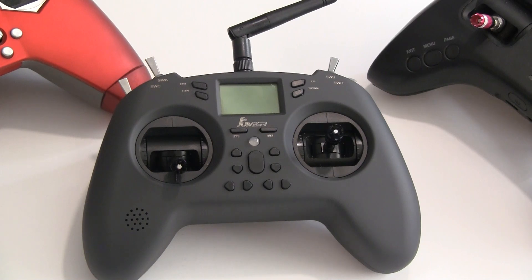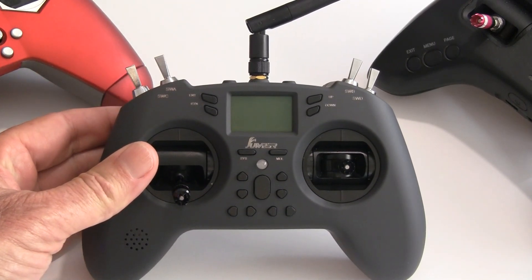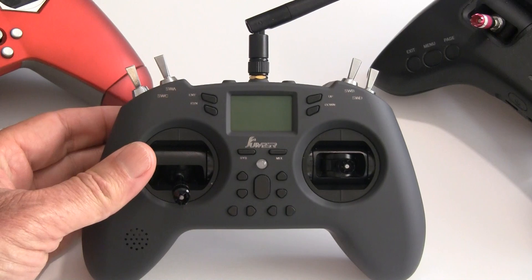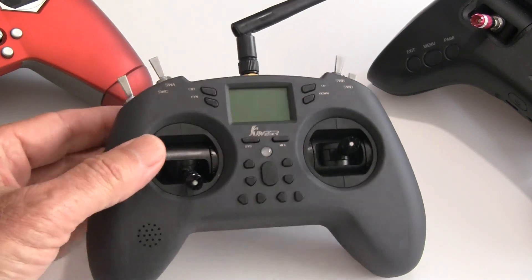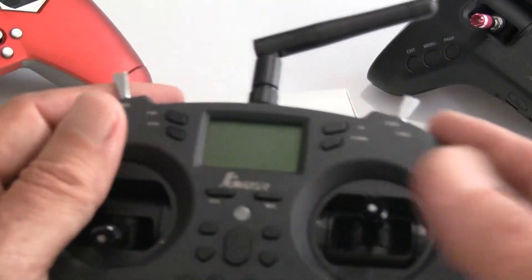It's the Jumper X-Lite and it's very lightweight — it weighs 252 grams with a battery. It fits in the hand easily, just like a glove.